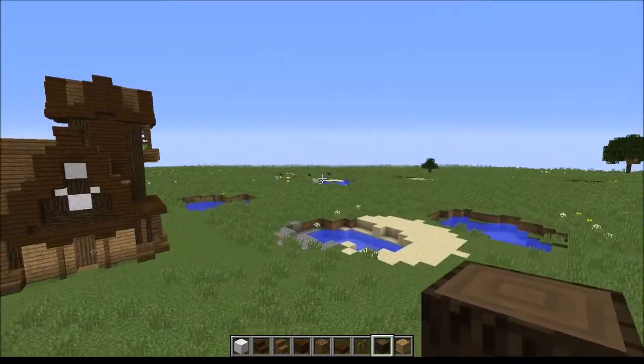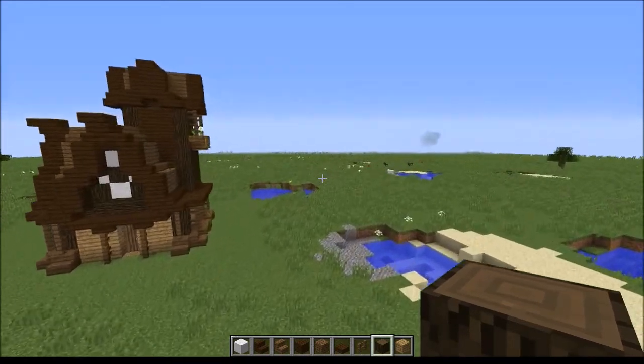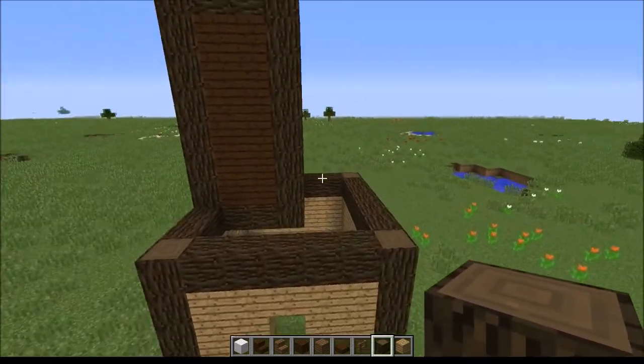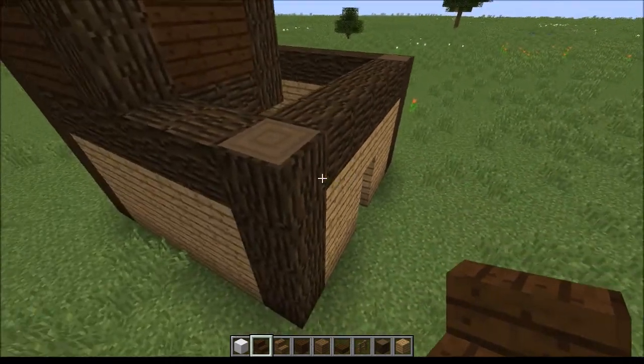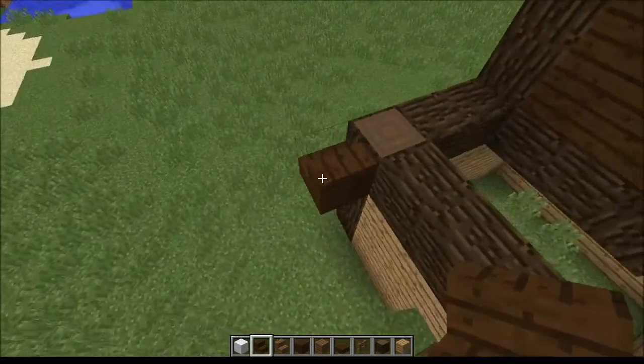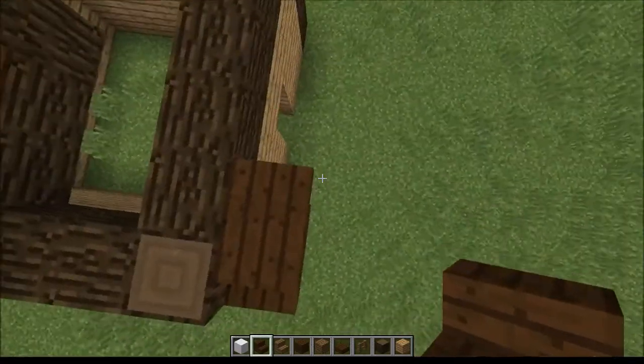But you can see it's still pretty plain, and what's going to add a lot of shape to this build is the roof. So that is the next thing we are going to be working on. You're going to want to start off the roof with dark oak stairs. We're going to be using spruce stairs along with the dark oak.